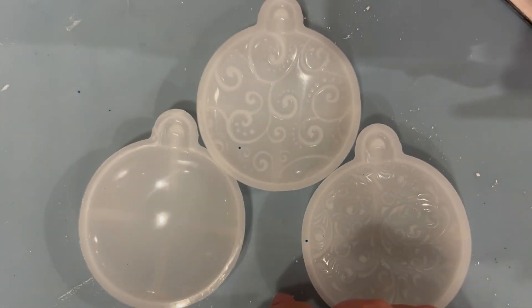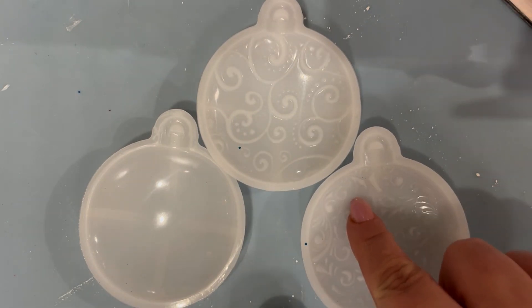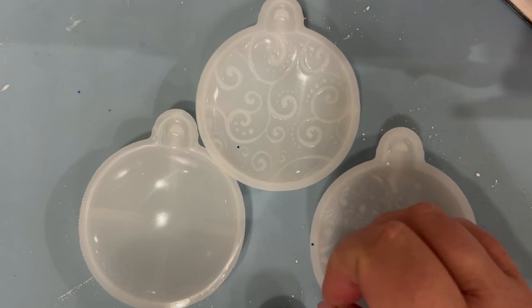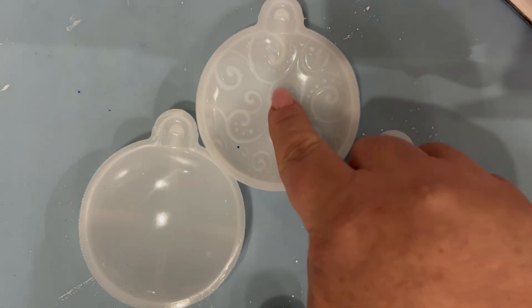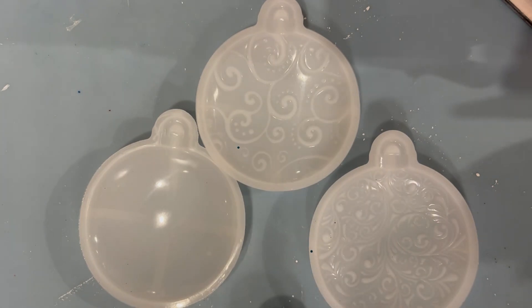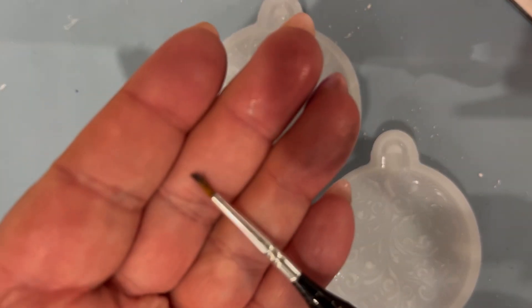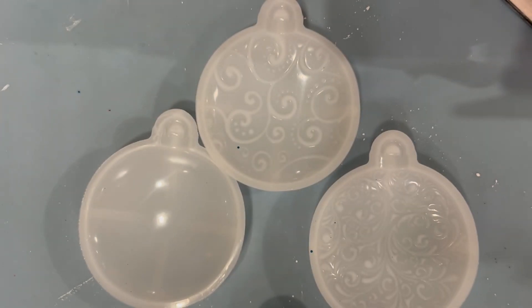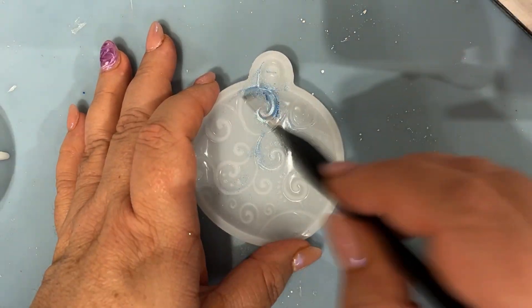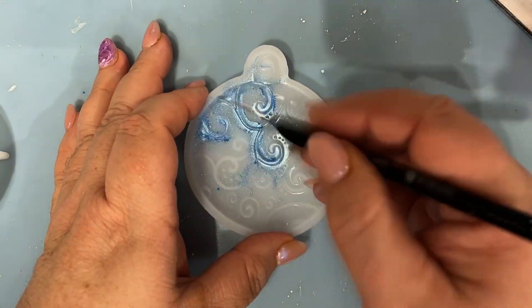All we're going to do is dust the two moulds with the embossed patterns using the mica powder, just to try and bring out as much detail of the mould as possible. For the third one, well, we'll wait and see. We're going to apply it with a brush. This is a sped-up time-lapse of me applying the mica powder to the mould.